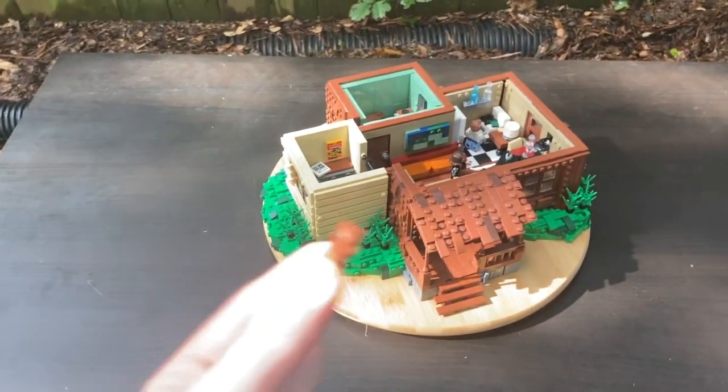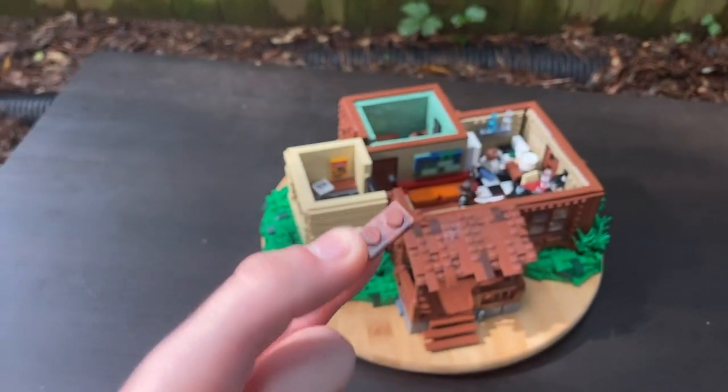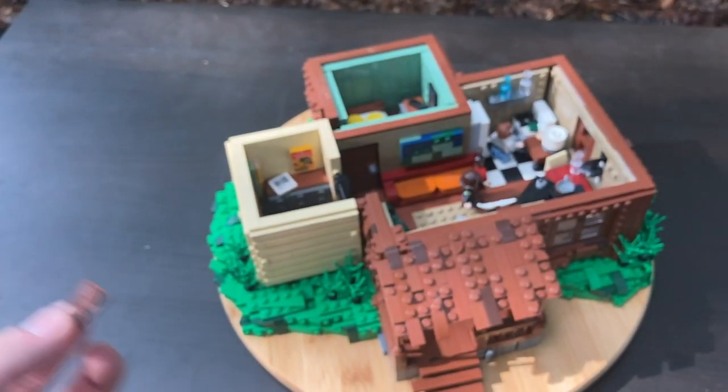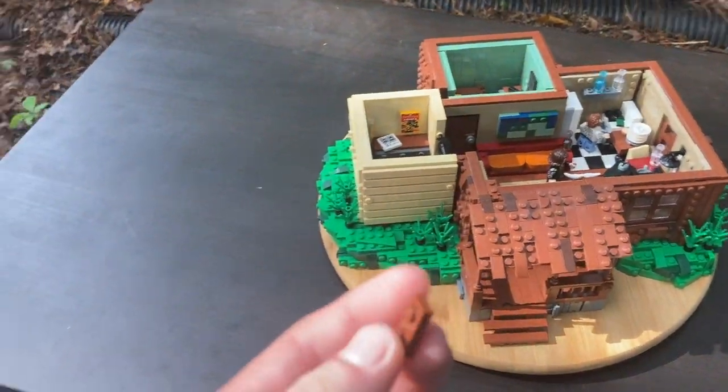I'm getting ready to record a video on Hopper's Cabin and I found this piece. Not sure where it goes in the MOC — it fell off at some point. It goes somewhere there but I'm not sure where.